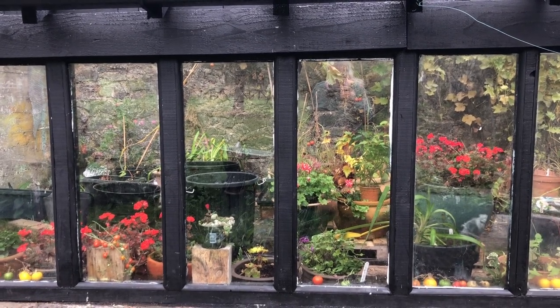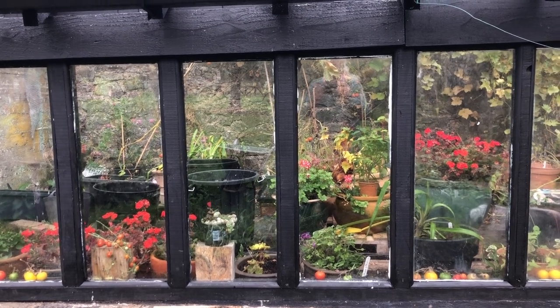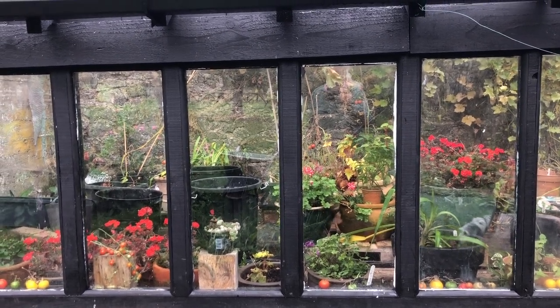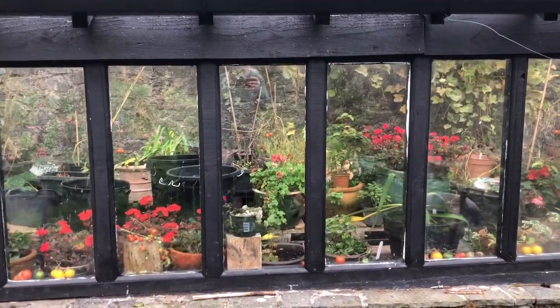Inside the vine house this year, I'm able to put outdoor plants under shelter out of the frost for the first time, and it's just fantastic — I can conserve a lot of plants.